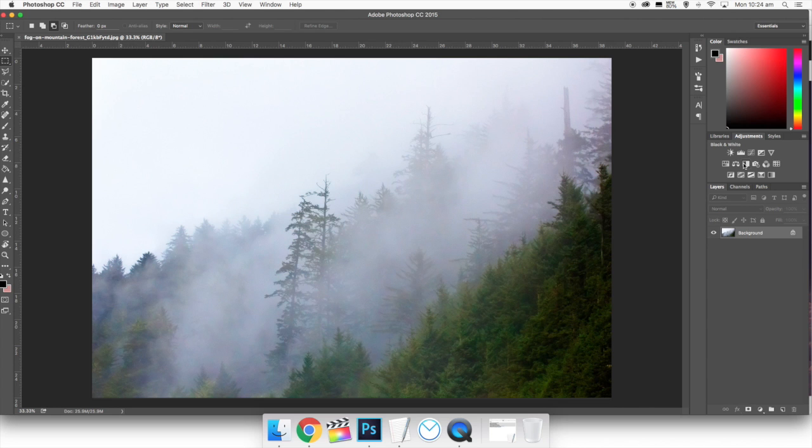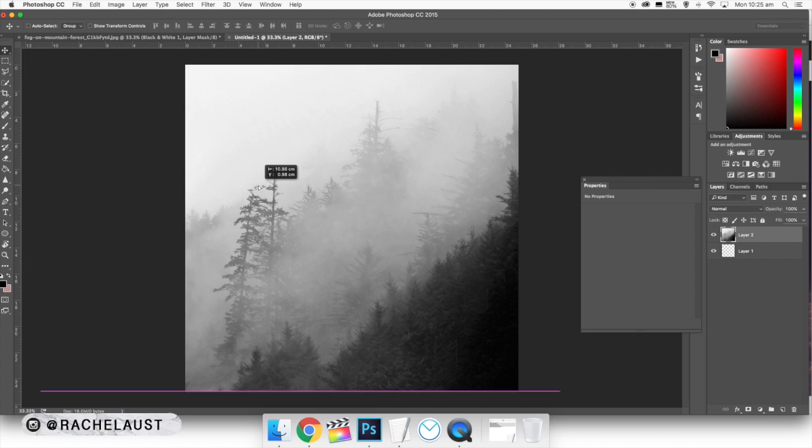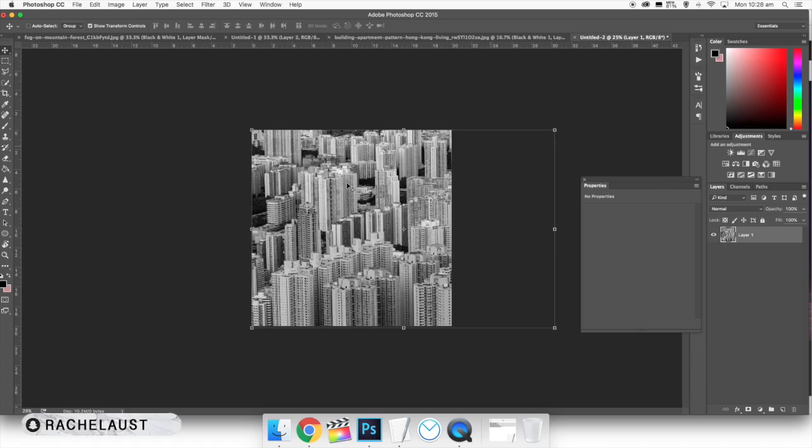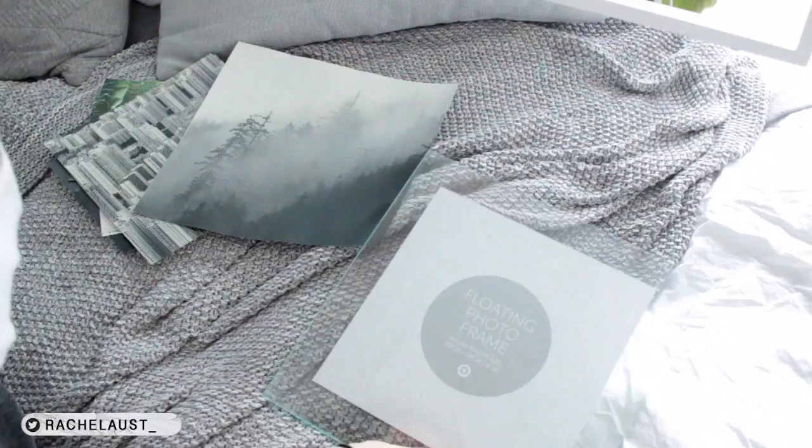I'm downloading the two images I want and then I'm going to open them up in Photoshop. The beauty of having stock images is you can alter them and do whatever you want with them. I'm going to apply some black and white filters over the images and crop them to the size I want — one 25 centimeters by 25 centimeters and the other 20 centimeters by 20 centimeters. I also did a little linework drawing for the third frame.